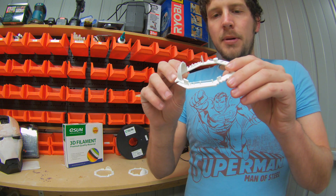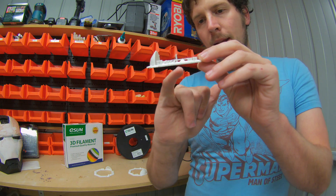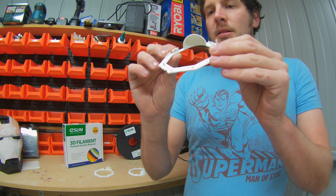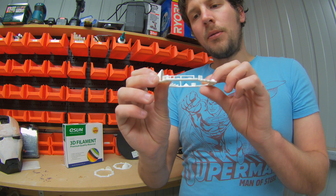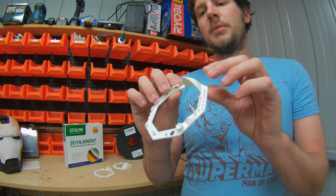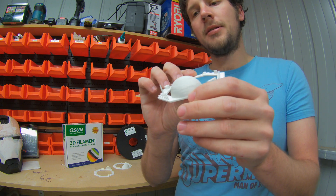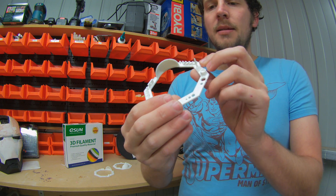The high speed obviously did the worst out of the three test prints, and that was really only on a couple of areas — one being the bridges, which weren't uniform and straight and were starting to sag, and just the overall detail being thicker layers. The standard detail worked quite well. I really couldn't pick any differences between that and the high detail, other than the fact that the standard took half the amount of time, which is a big plus.